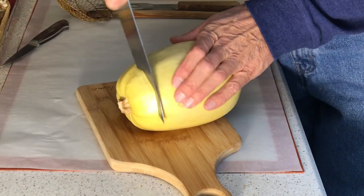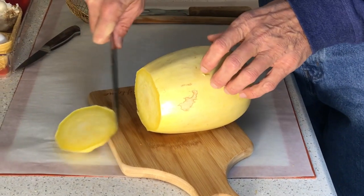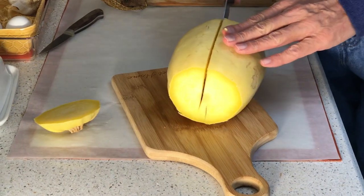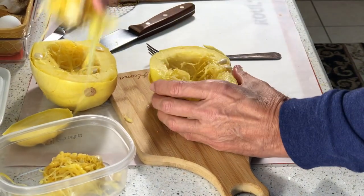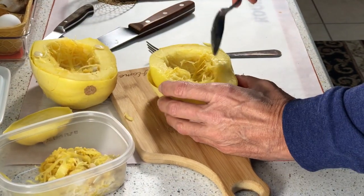Then slice off a little of the stem end. Now you can cut the squash in half lengthwise without any problems. Let it cool briefly, then scoop out the seeds. And don't worry if you don't get all of them, you can get them later.